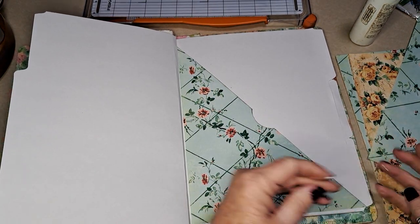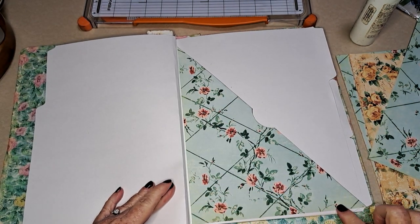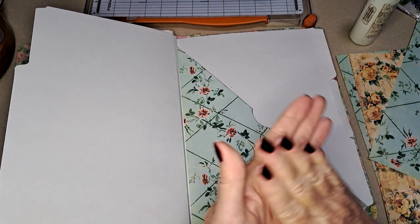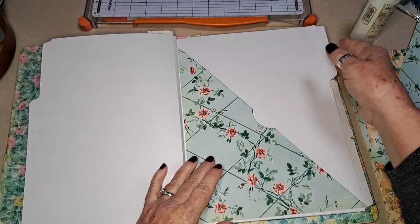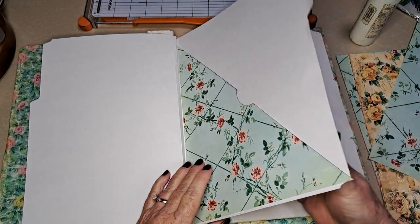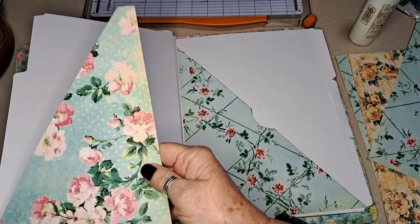Sometimes we don't get our fussy cutting done, or like me, I fussy cut what I need and still have some left — so you could put that in that pocket. Okay, while that's drying, let's go ahead and do some pockets over here, and I'm going to do those out of vellum.